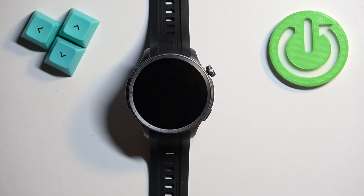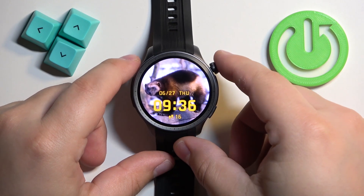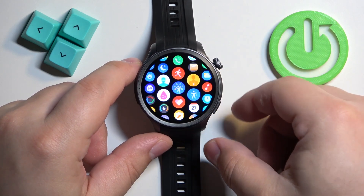First, we need to wake up the screen on our watch, and you can do it by pressing the crown button right here. After you wake up the screen, press the crown button again to open the menu.